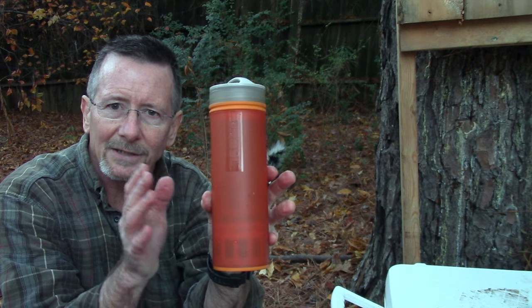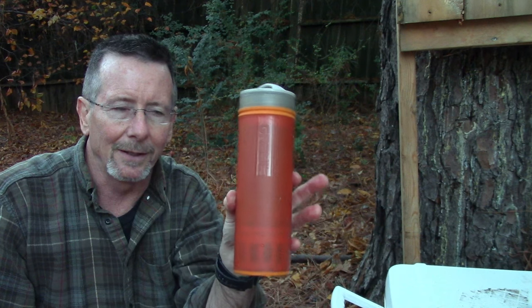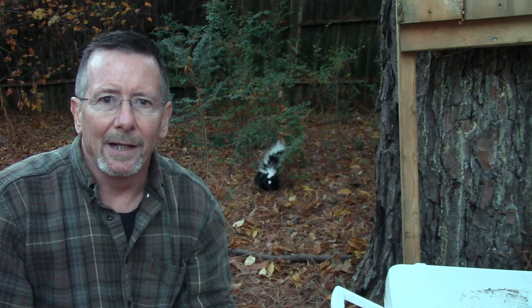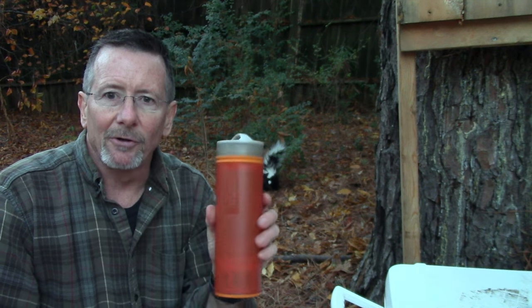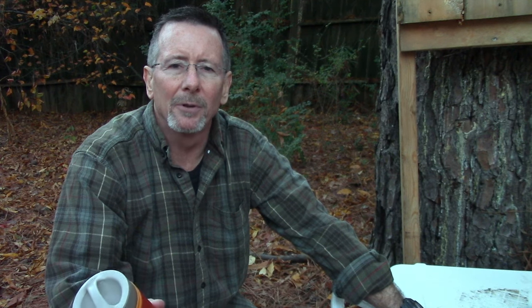This is not a filter — it's a purifier, so it removes everything we heard about. If you're looking for a way to make sure you have really clean water in very questionable conditions, the Grail could be a great choice. I'm really impressed with it. Thanks again to the folks at Grail for sending this to me. As always, thank you for watching Survival on Purpose — thanks for subscribing, clicking the thumbs up, sharing, and supporting through your Amazon purchases. Remember: survival is not an accident, so be prepared.